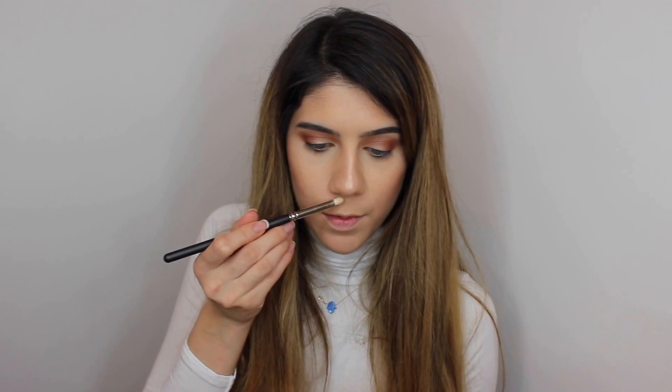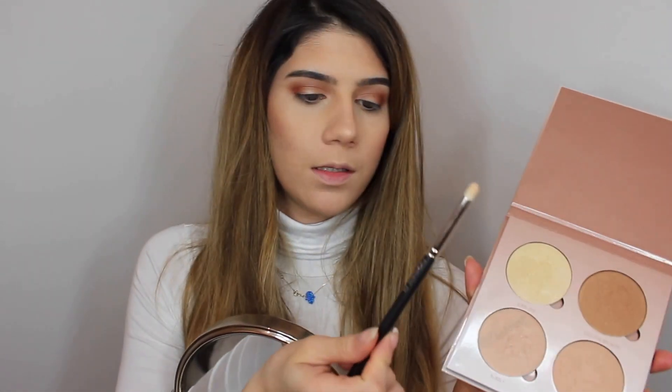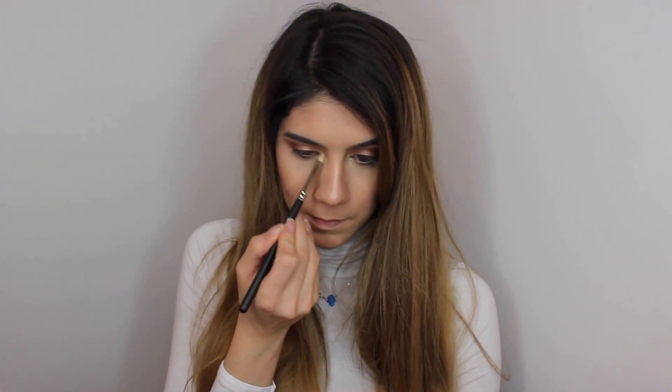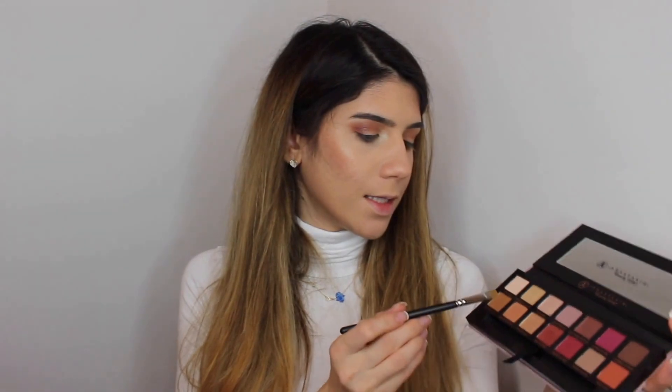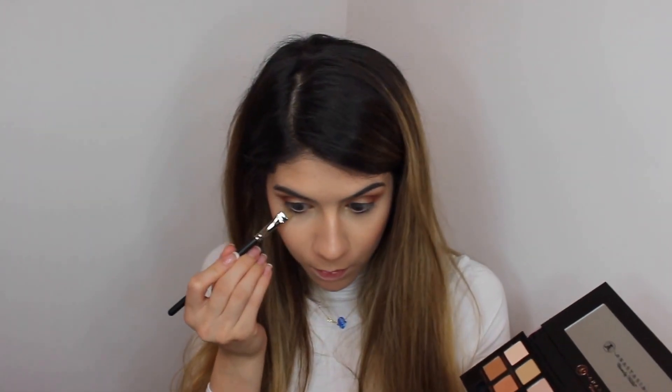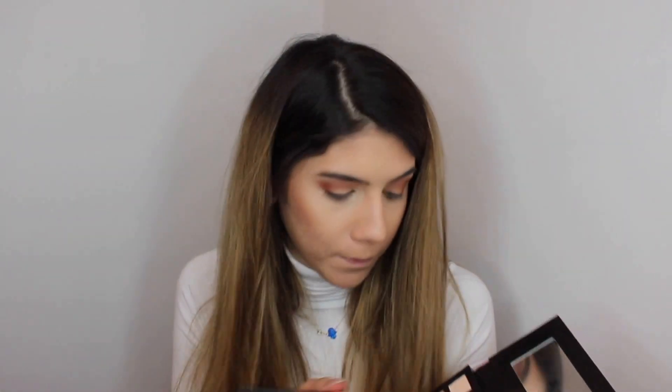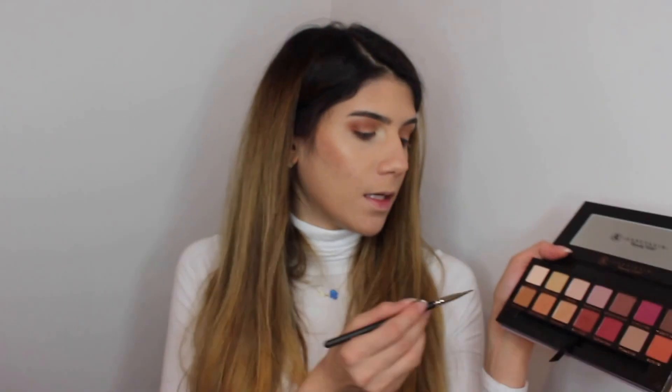Then with the MAC 290 pencil brush I will be doing my Cupid's Bow. Then I will be taking the shade Sunburst with the MAC 290 pencil brush and I will go in my tear duct. I will be taking the MAC 212 brush with Anastasia Burnt Orange and I will go on my lower lid, then on top of it I will be using Raw Sienna.